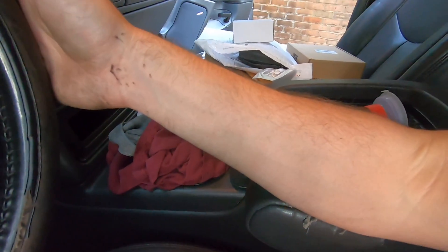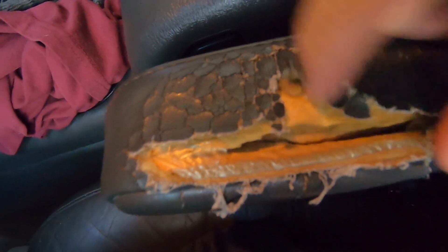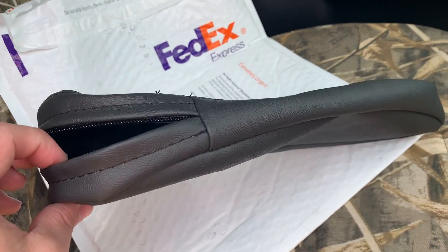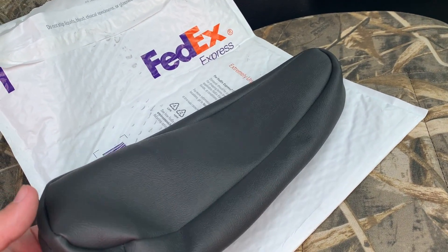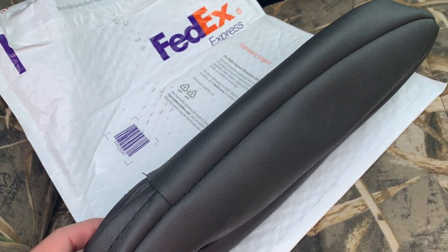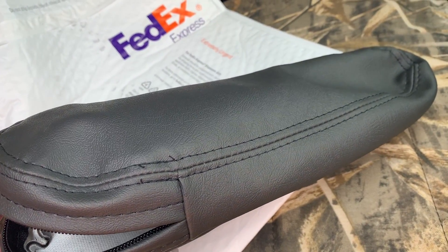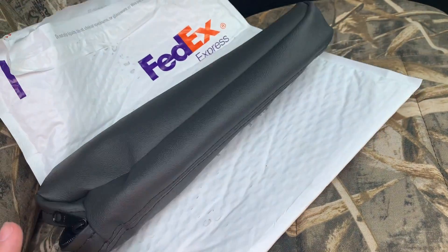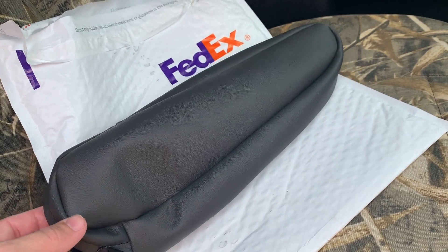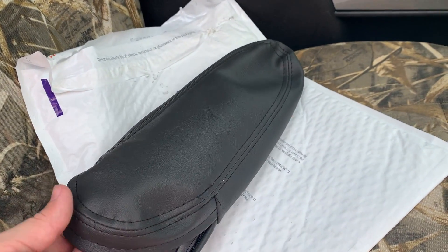When I'm driving, my elbow goes right there and it gets pinched — super annoying. But this is the wrong armrest cover unfortunately. I ordered one for a 2006 — don't know how that got messed up, maybe the 1500s are different. I reached out to them and I'm sure I'll get either the correct part or a refund, then I'll order the correct thing. We'll update that in another video.